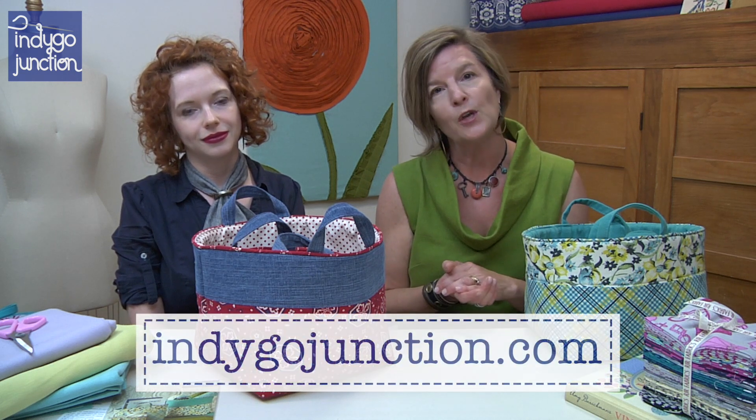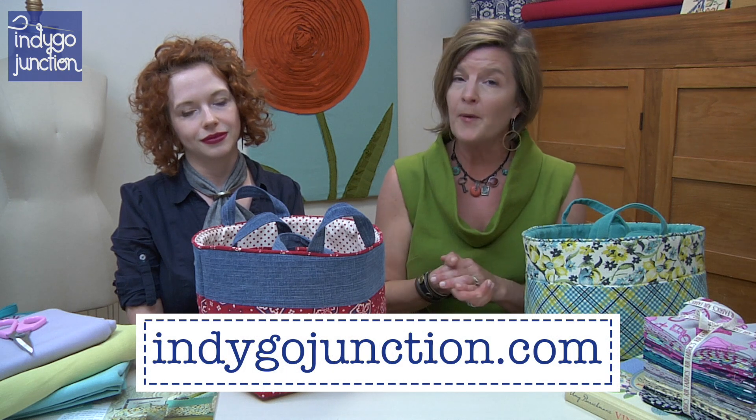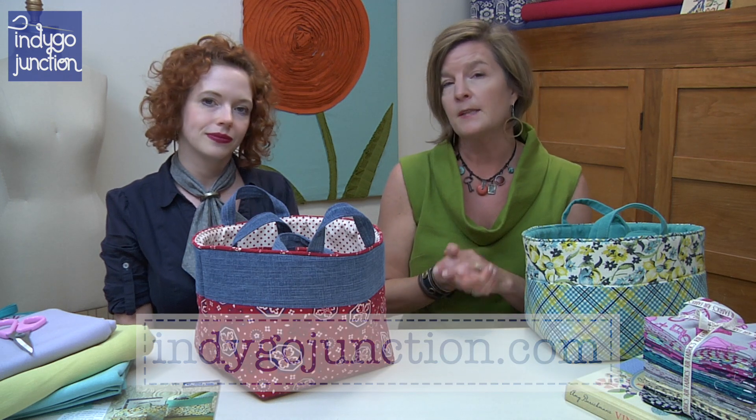We appreciate you watching today. Look for more Indigo Junction pattern review series and our other Amy's Inspiration videos coming soon. We want to thank you for watching and direct you to our website IndigoJunction.com where you'll find more of our patterns and books as well as additional inspiration on our blog. Thanks so much for watching and we hope to see you soon.